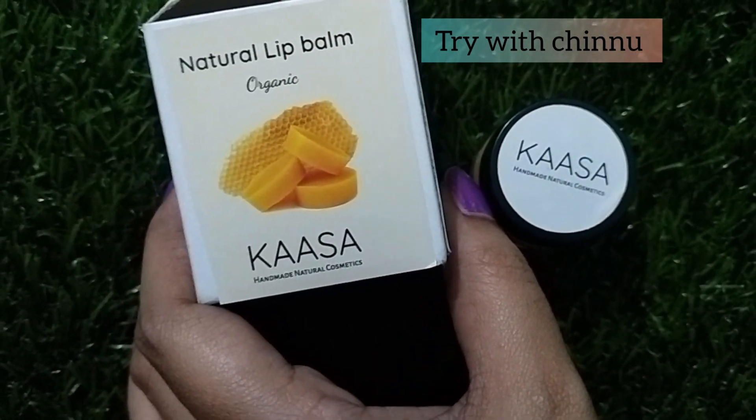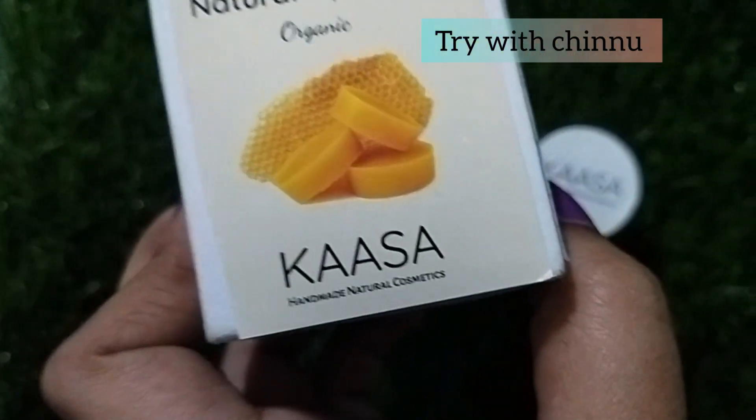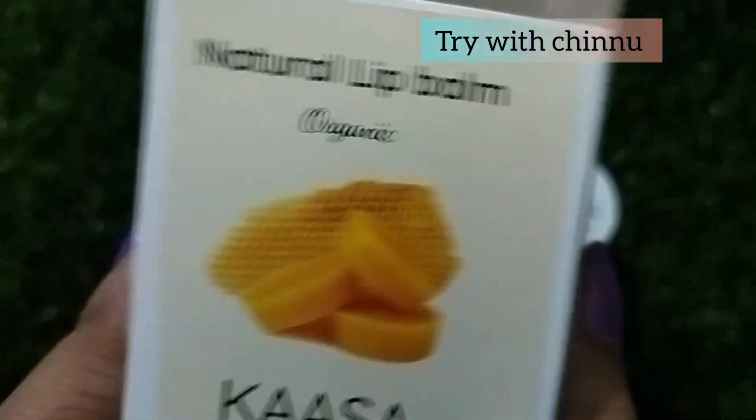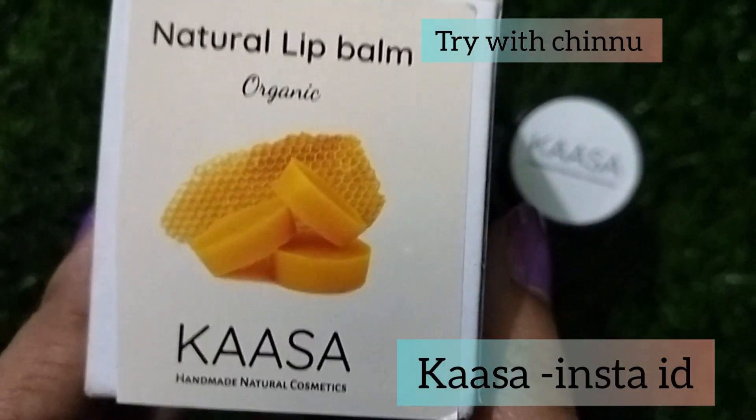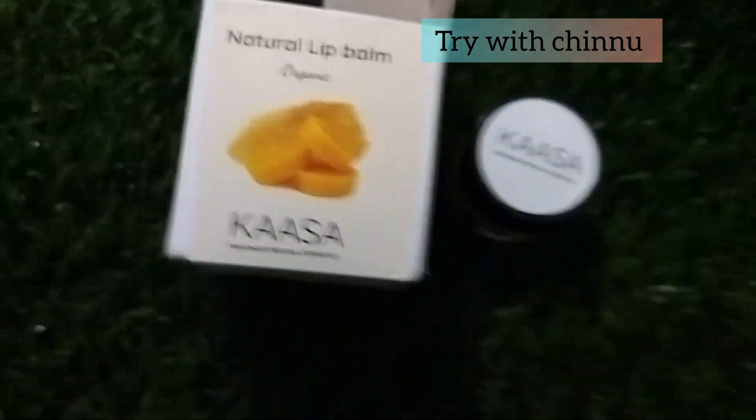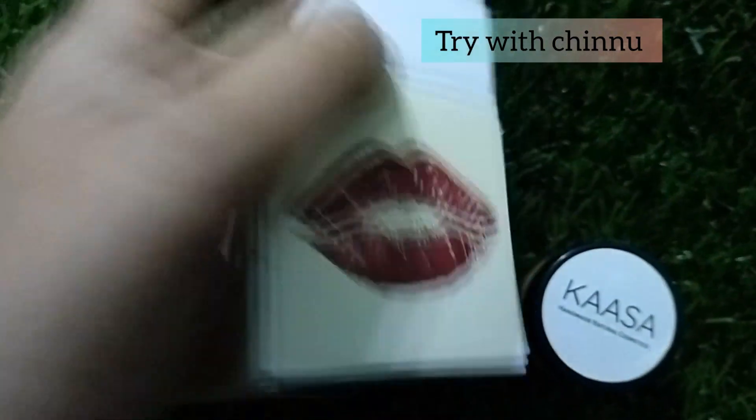This is a handmade natural lip balm and organic. If you look at this product, you can find it on your Instagram page. If you have a lip balm, this product is for you.